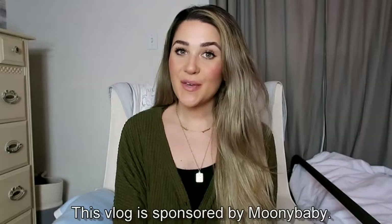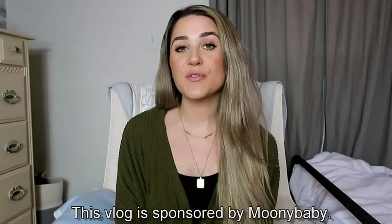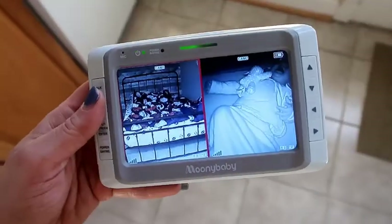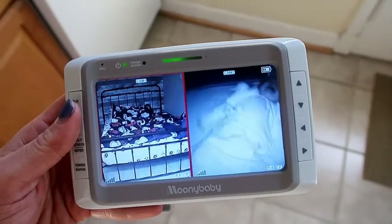Today's vlog is sponsored by Mooney Baby, and Mooney Baby's split 50 monitor is the one we've chosen to use for both Camden and Quentin. I'm so excited to share it with you guys. I'm able to see Camden and Quentin at the same time on the split screen, and it also comes with two cameras — one for each child. If you only have one kid, you can just use it for one, but I really love this one. It has everything we need for both kids.